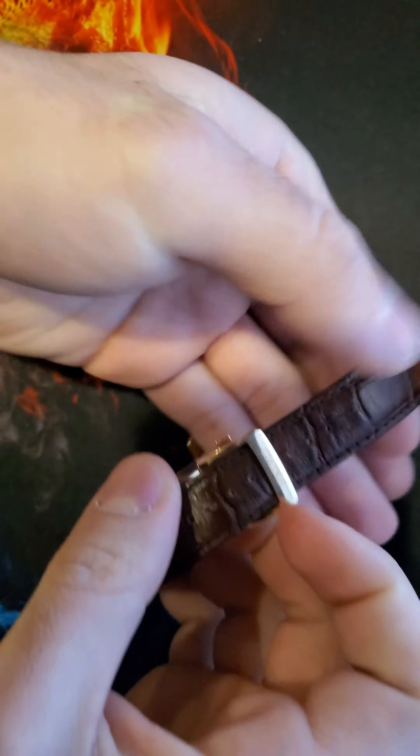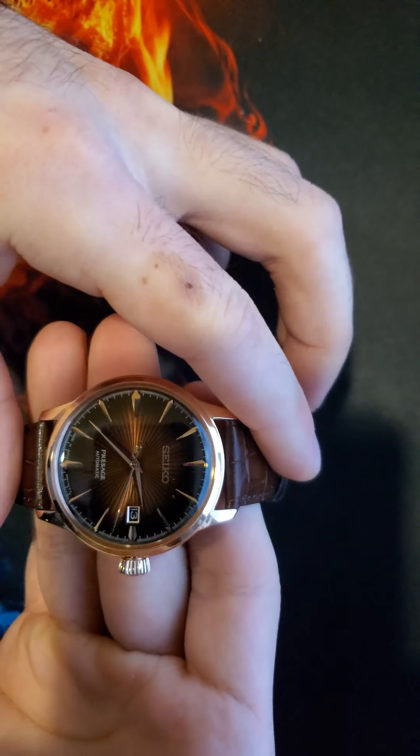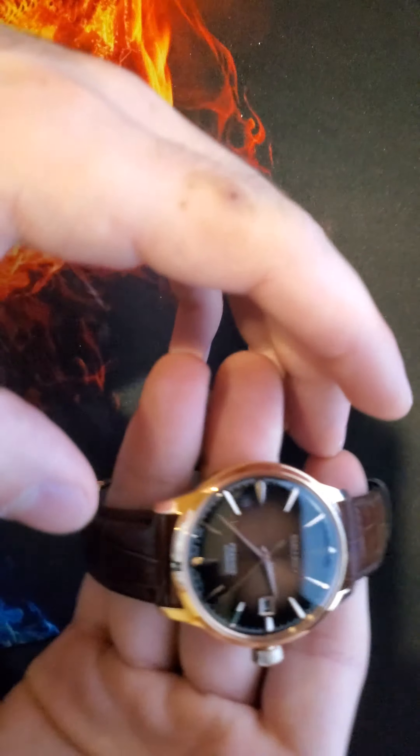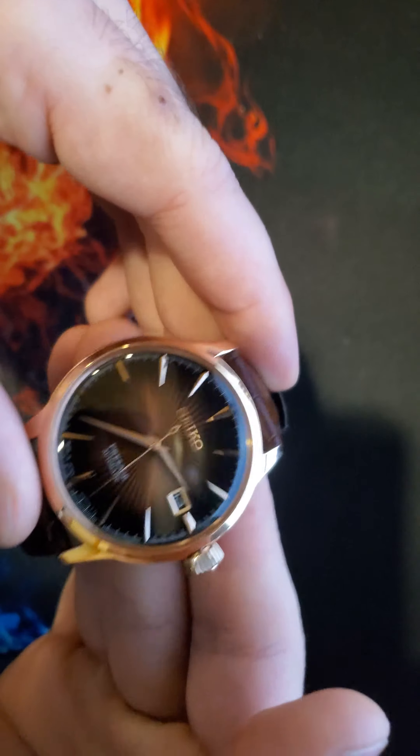I tend to keep all my watches in the case and bring them out only on special occasions. Let me clean up the watch face. As you can see, the immaculate Sunray dial right there.